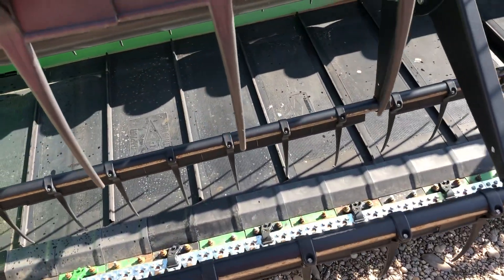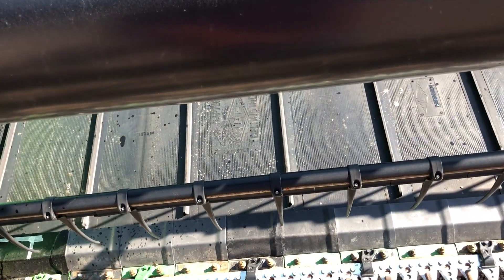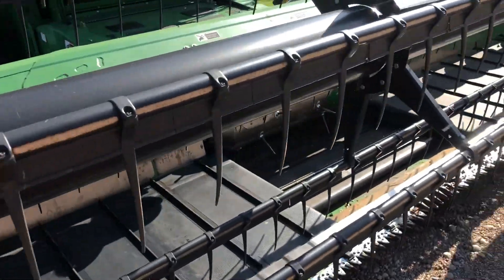We've put on all new hold-down clips. All the sickles are new. Almost every guard is new. We've put all new poly underneath, and quite a few of the fingers are new.